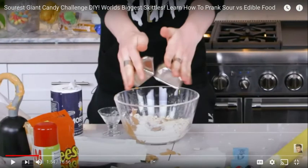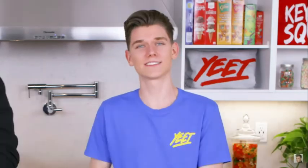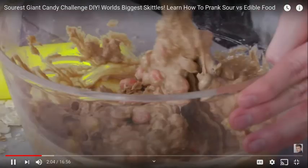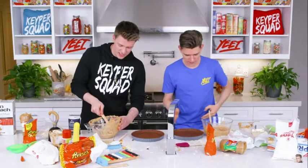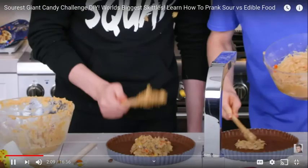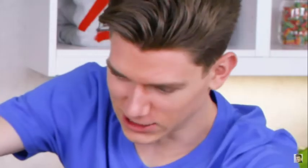This guy the whole time is weird. That looks super gross. In what way is that challenging?